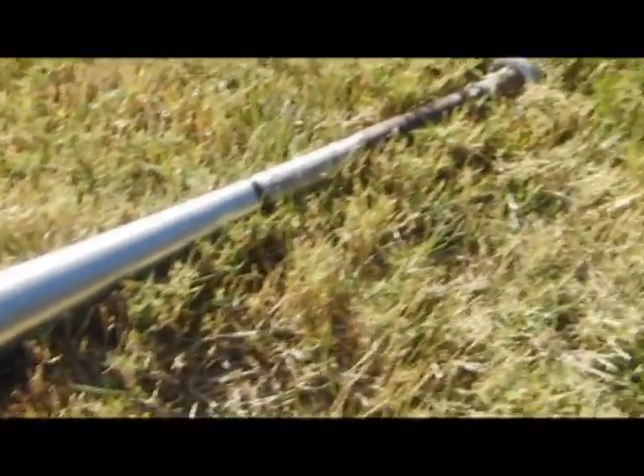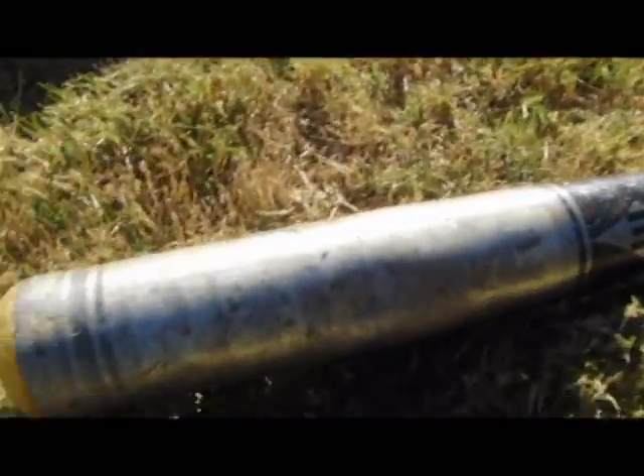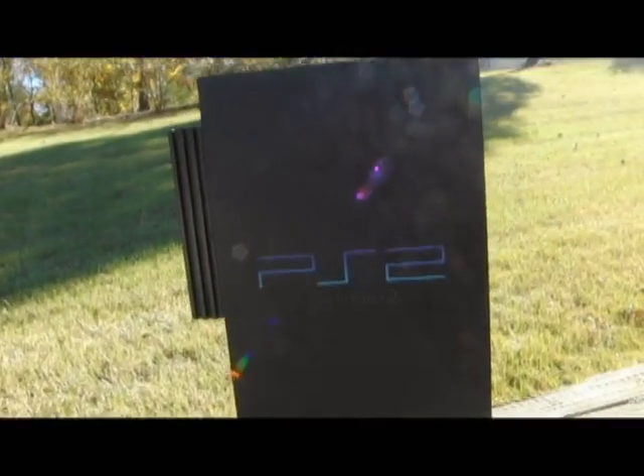Look at it. It's just so perfect for smashing. The next thing you need is a PS2. So many memories. Now take the bat and smash it to Kingdom Come!